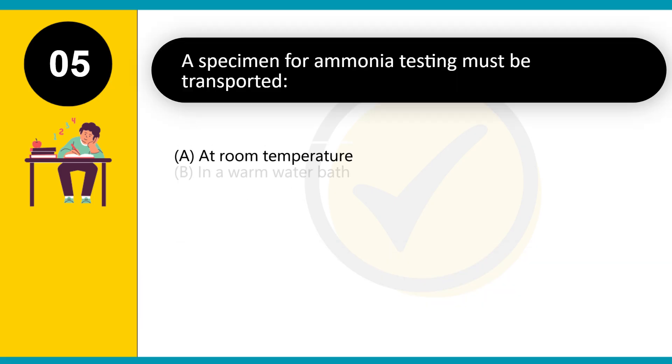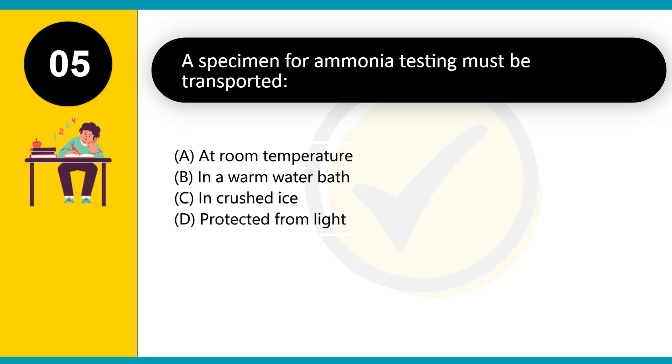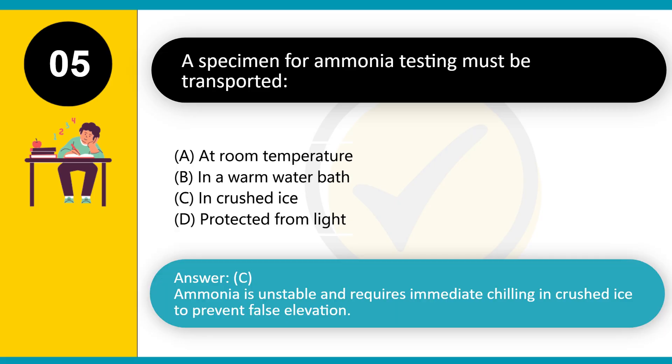A specimen for ammonia testing must be transported: A. At room temperature. B. In a warm water bath. C. In crushed ice. D. Protected from light. Answer: C. Ammonia is unstable and requires immediate chilling in crushed ice to prevent false elevation.